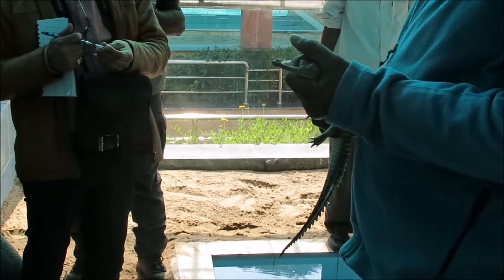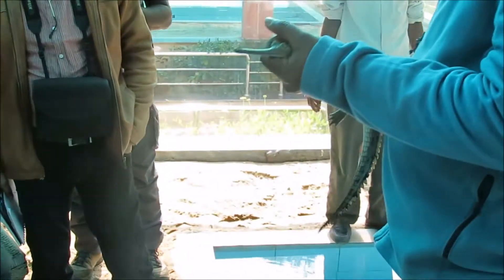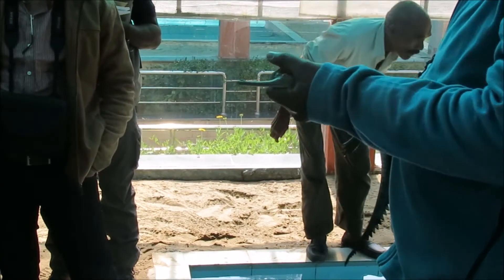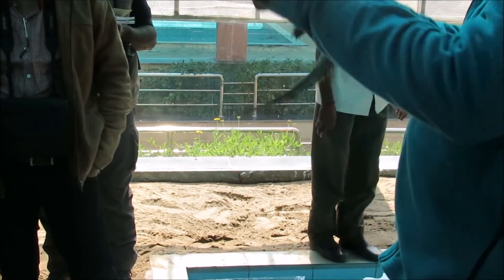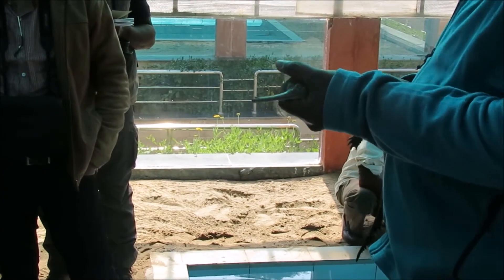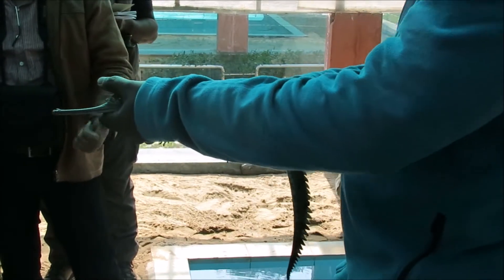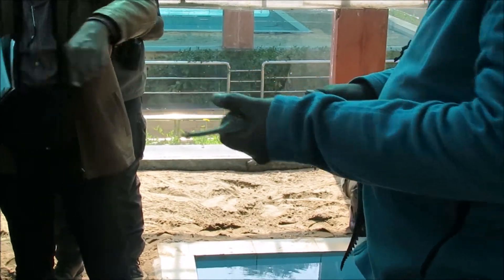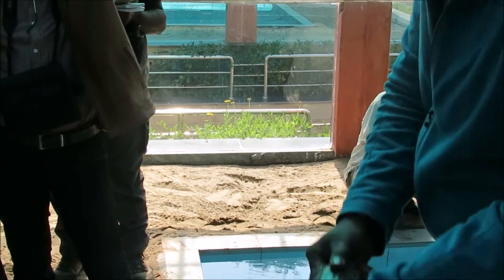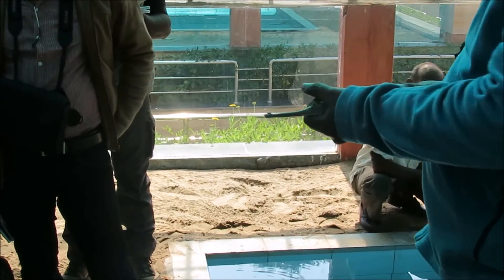The top portion of the turtle is called the carapace. We use a flexible tailor's tape to measure the curved carapace length, because the carapace is slightly curved. Then we take the curved carapace width. When we look at the turtle from the top, the maximum width is where the hump is, and that is the width we take.